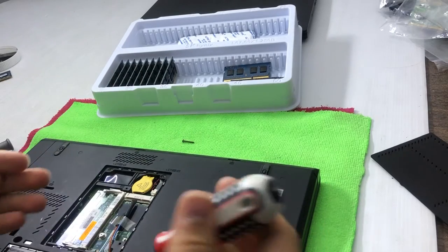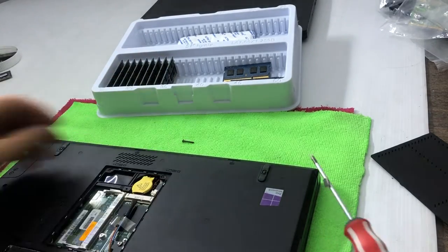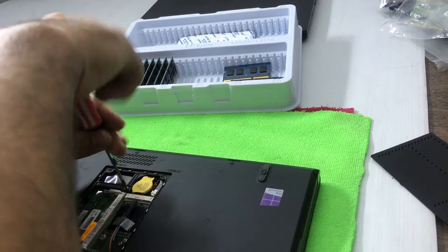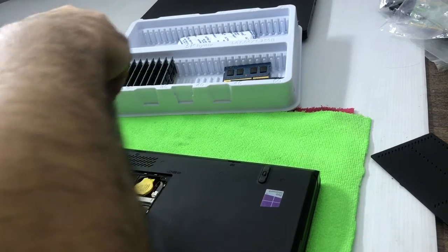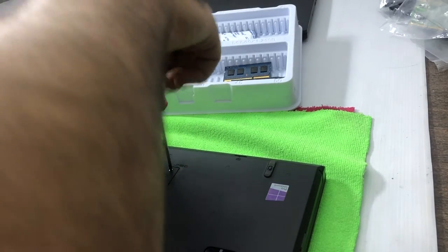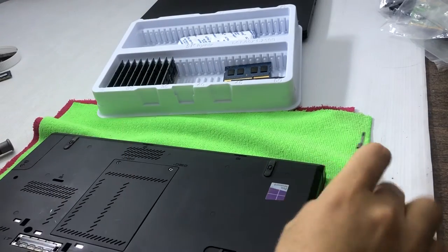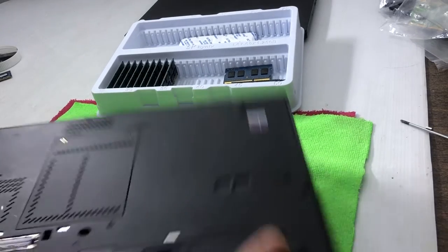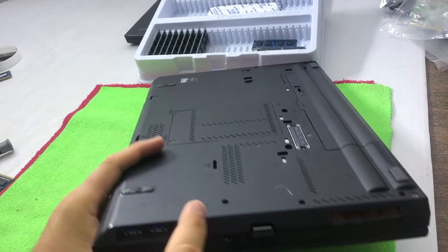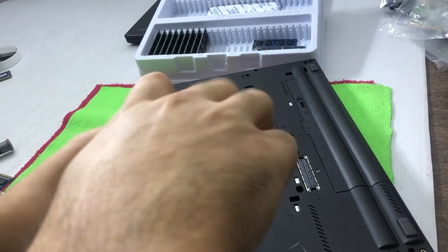Now I'll put the screws back and show you how to replace the hard drive. This laptop had a 500GB drive that I removed to install an operating system — I'll put it back to show you the process for the T430 or older T series. Now I need to open the screw under the USB ports — that's the caddy for the hard drive.